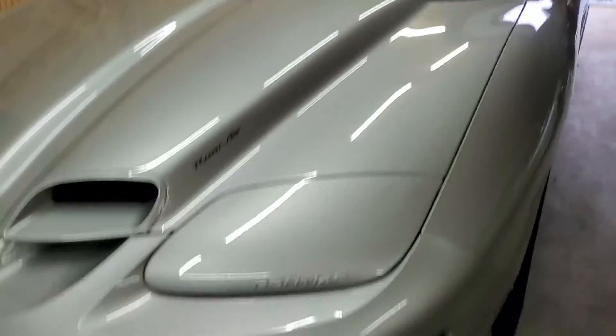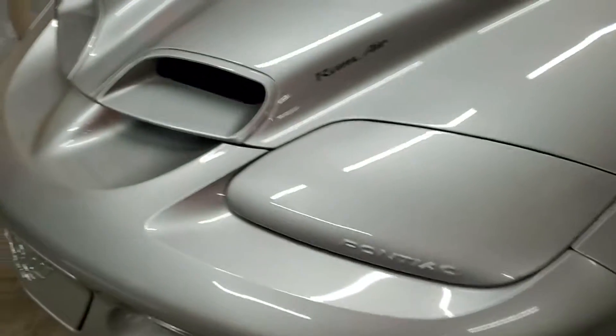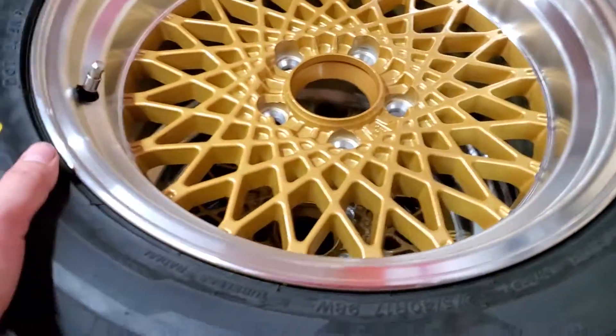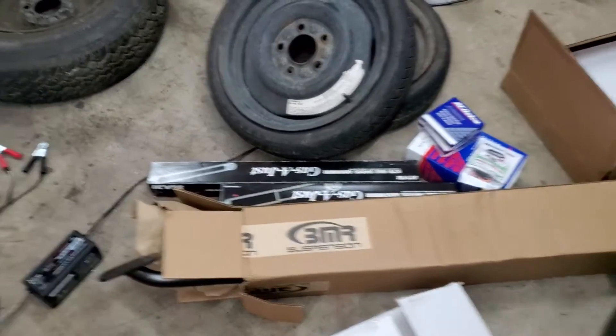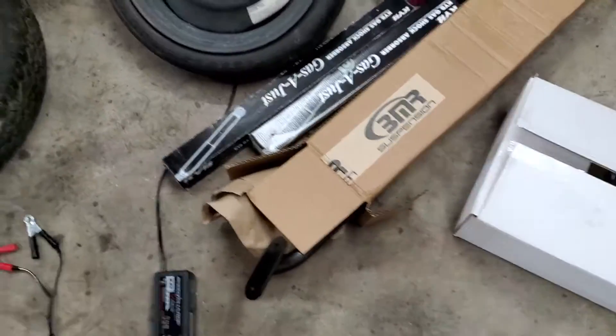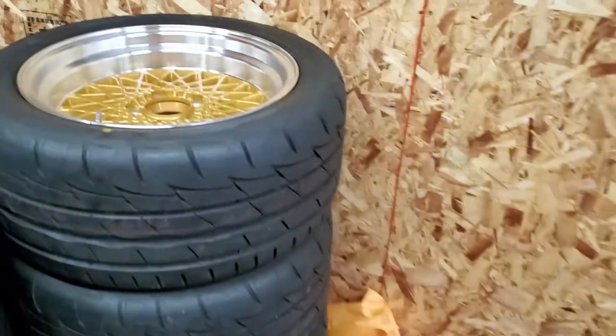So you might be wondering where the fourth gen is - it's just out here in storage with the Rambler, for those of you guys that haven't seen it. So we're out here to get the Hawks 17 inch wheels - I can't wait to get these on. I also have a rear track bar, rear springs, and rear shocks. I'm going to grab all this and toss it in the truck over there, and we'll head home and keep going.